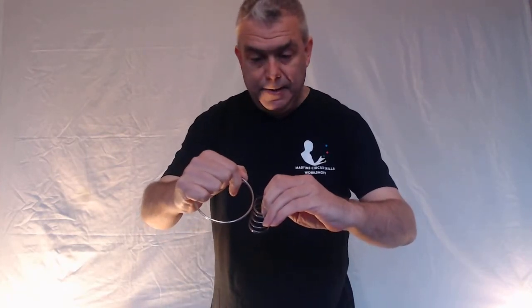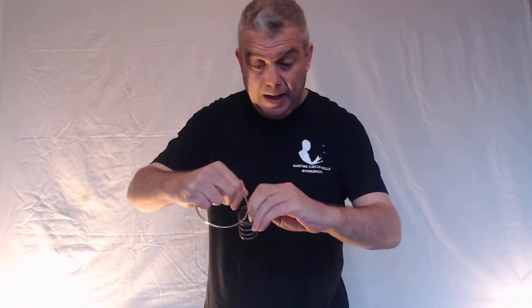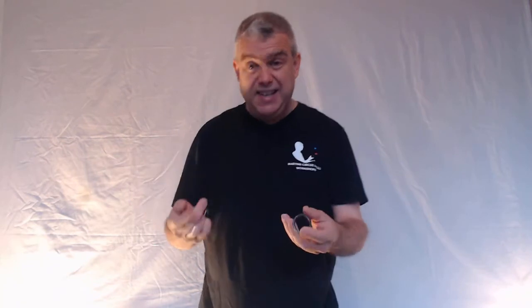This is the basic routine which I'm going to do for you very quickly. You take the ring, hand it out, have a look at it, same with the spring, and you say look, there's no way I can get the ring onto the spring — the only way is if I get the end and thread it on, like you would with a key ring.